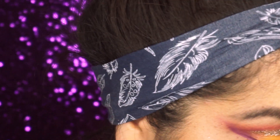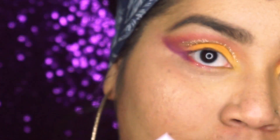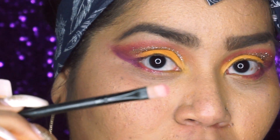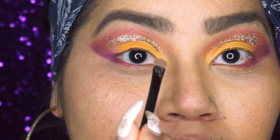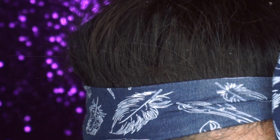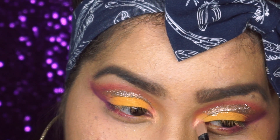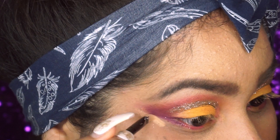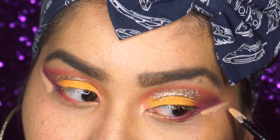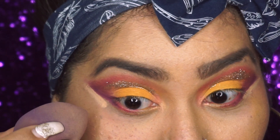With a tiny flat brush I'm gonna take this rose gold shimmer shade on the palette and put that on our inner corner to brighten up the look a little bit. Now I'm putting some concealer right where the eyeshadow ends on both sides just to clean out the look, then taking my beauty blender and just blending it out.